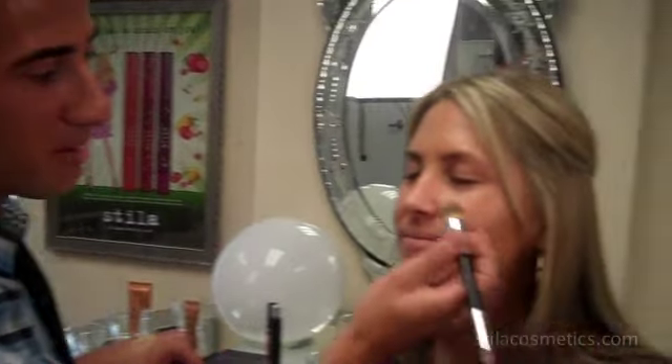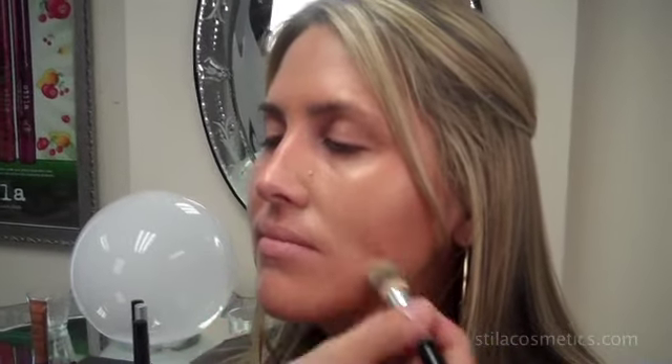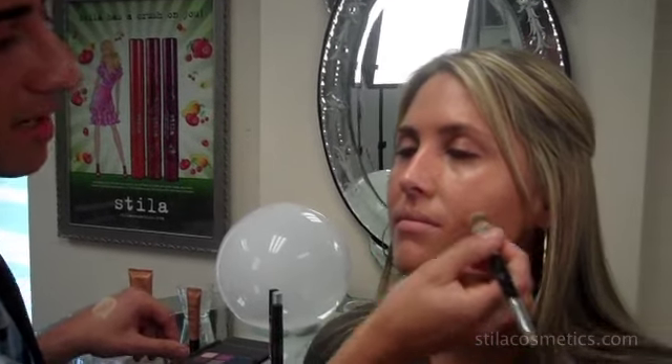The next step to our look is going to be to apply the foundation. For this look, because it's all about glowing healthy skin, I've chosen Stila's Illuminating Liquid Foundation because it has a little bit of mica in it which is going to allow the skin to radiate. Again, I'm using brush number 33 and I'm going to start right in the cheek area where there's the most discoloration, but luckily Megan's skin is flawless so we don't need to use a whole lot of foundation. The great thing about using the Illuminating Tinted Moisturizer in the bronze shade is that it really knocks out a lot of redness in the skin so that your foundation has to work a lot less hard.